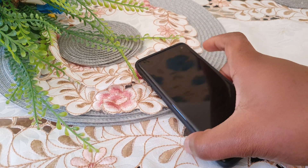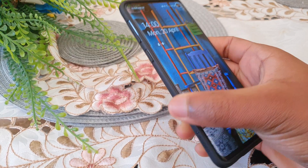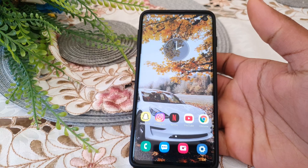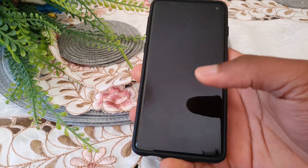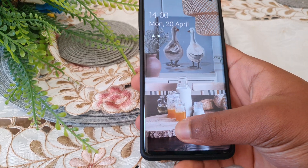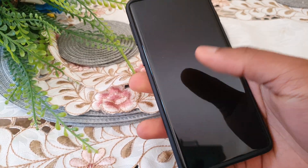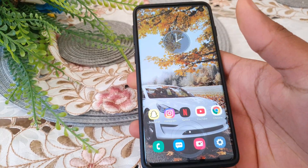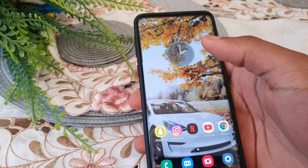Hey guys, OSDKM Pro here back again with another video. In this video I'm basically going to show you how to make your in-display fingerprint scanner feel faster than it did before. The Samsung Galaxy S10, Note 10, and S20 lineup of phones all have on-display fingerprint scanners — some may feel slow, some may feel fast — and I'm just going to show you how to make it even faster.